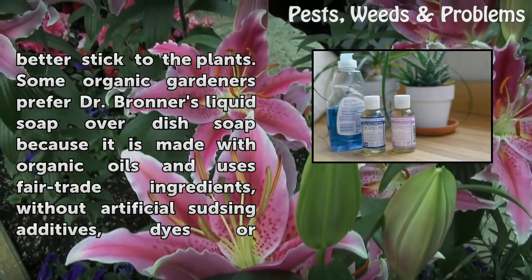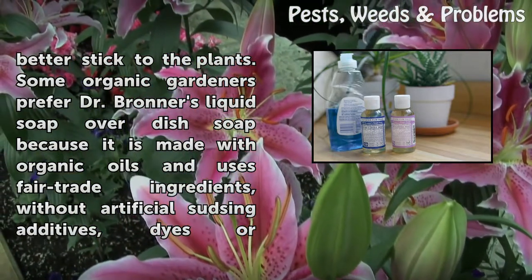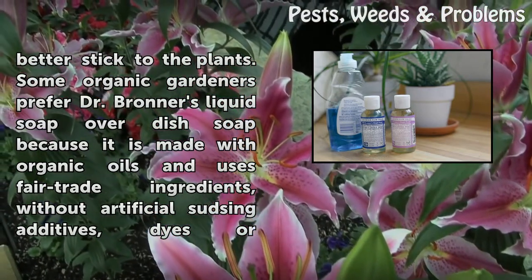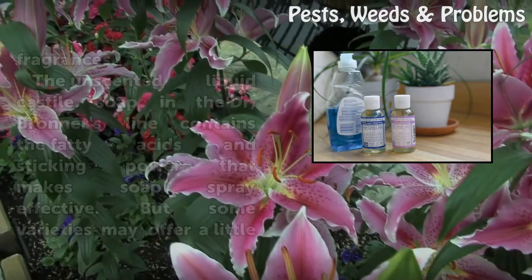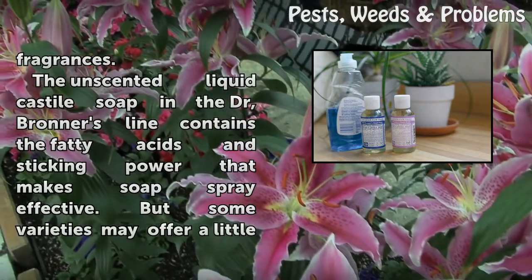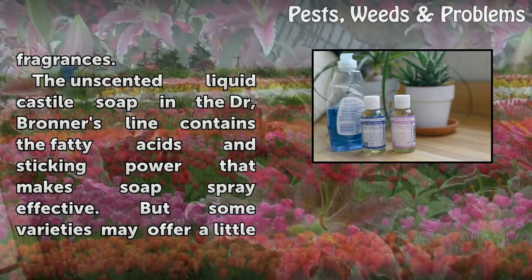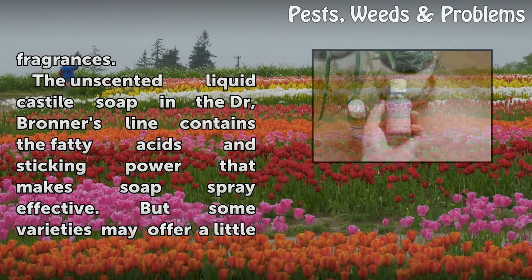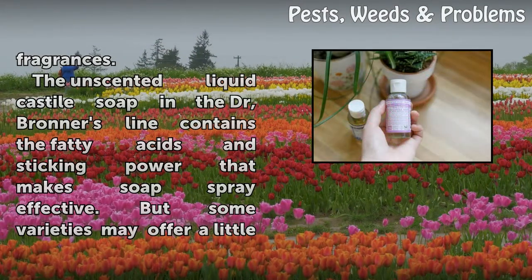Some organic gardeners prefer Dr. Bronner's liquid soap over dish soap because it is made with organic oils and uses fair trade ingredients, without artificial sudsing additives, dyes, or fragrances. The unscented liquid Castile soap in the Dr. Bronner's line contains the fatty acids and sticking power that makes soap spray effective.